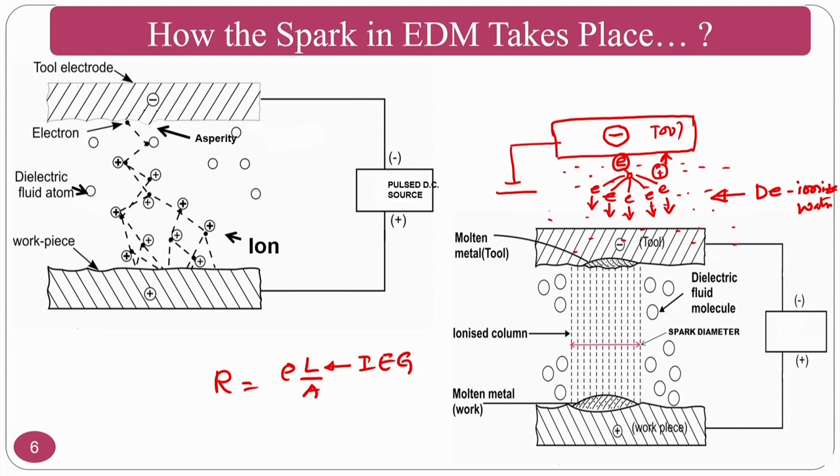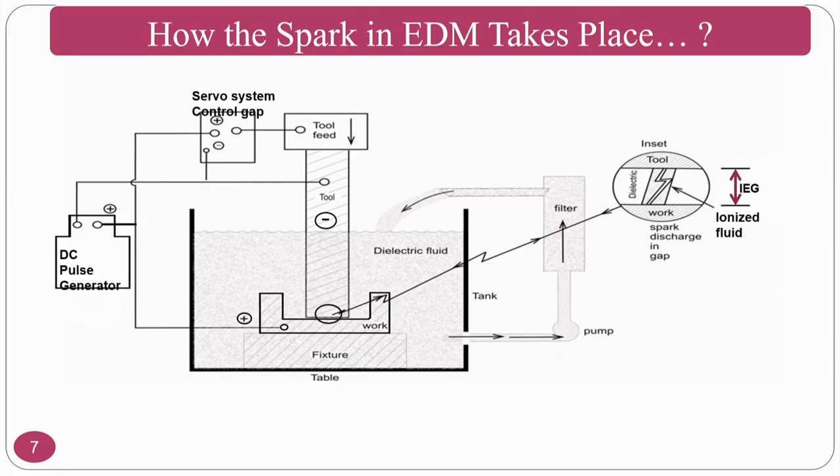The ionization channel forms, melting and evaporation take place, and material is removed. You can see how much material is removed from the workpiece compared to the tool. The material removal on the workpiece is higher than on the tool. In EDM, there is a negative terminal and positive terminal; electrons move and material removal takes place because of the spark generated when electrons hit the workpiece.